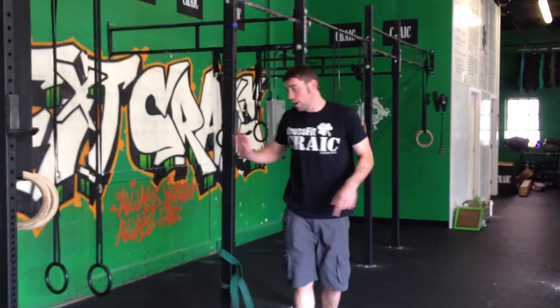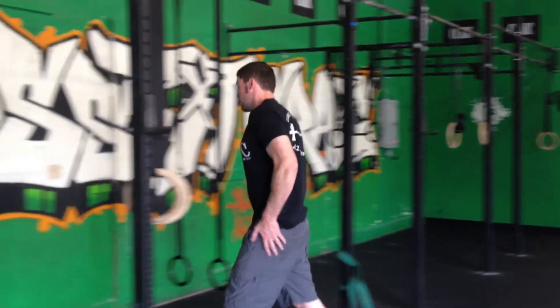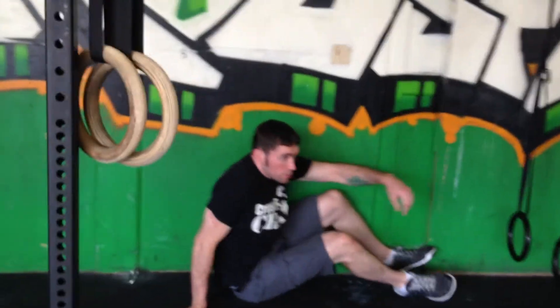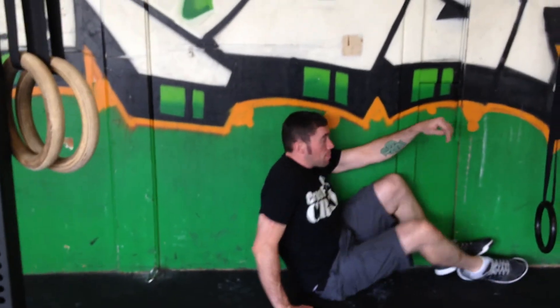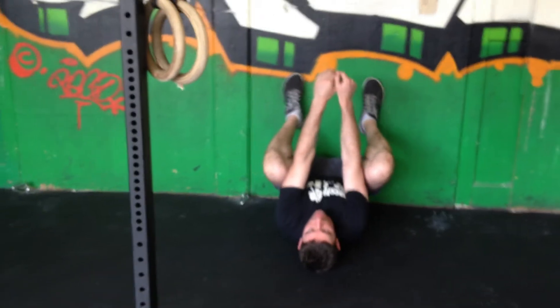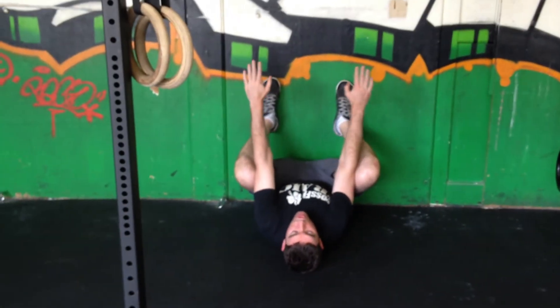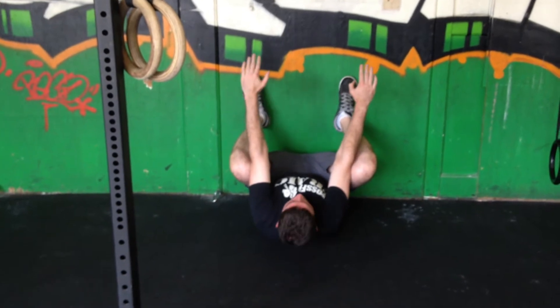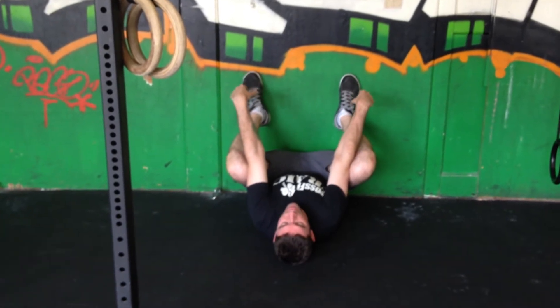Then we're going to do one more up against the wall. You're going to come over and get your butt nice and close to the wall, as close as you can. From here, you're going to flip onto your back and put those feet flat against the wall. From here, you can push your knees out to get those hip flexors nice and open. Move those feet apart as far as you can, get them as close down to your butt as possible.